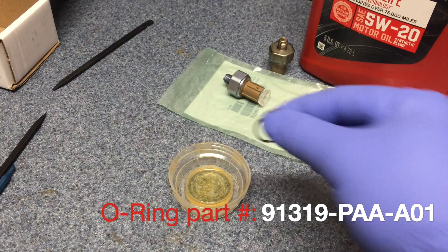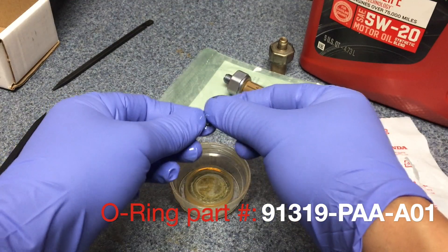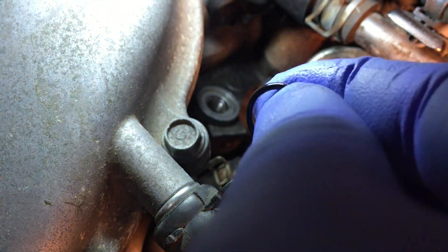Clean the contact surface. Then lubricate the new o-ring with engine oil and put it on.